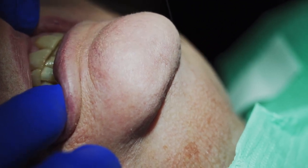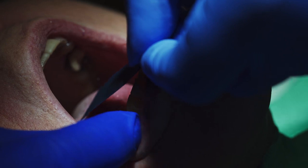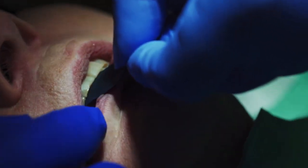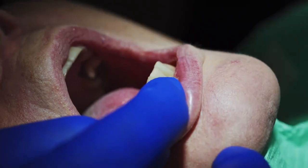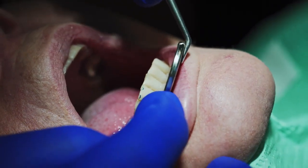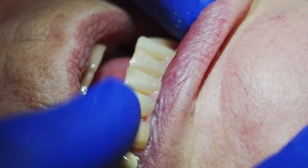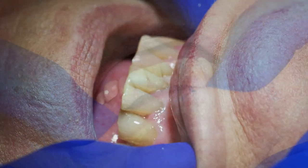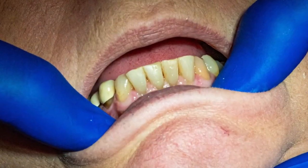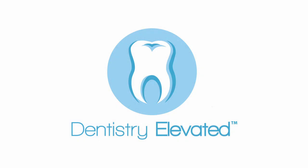Can you see it? Does it feel a little tall? It probably does. I'm just going to have you tap and grind on this paper I have in your mouth — go ahead and close, bite and grind. Perfect. Now we'll polish it and she is done.